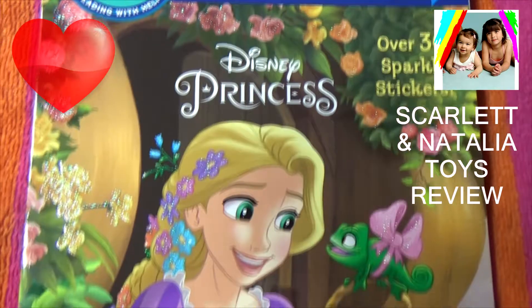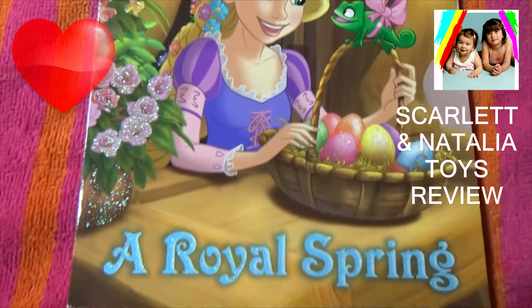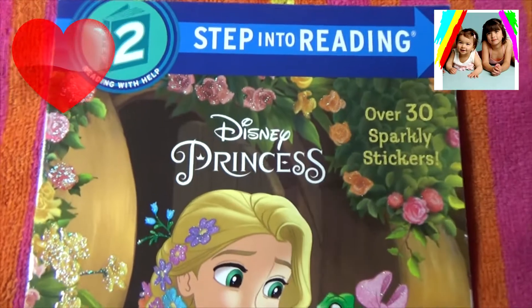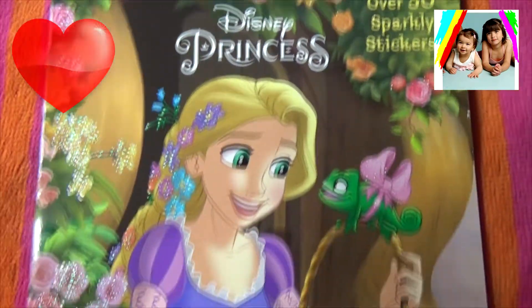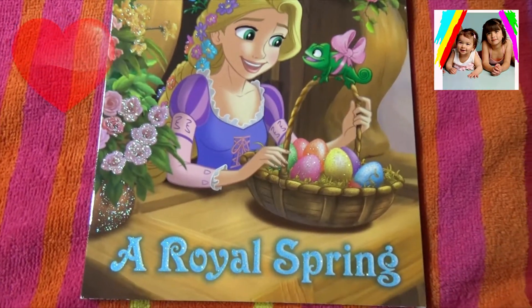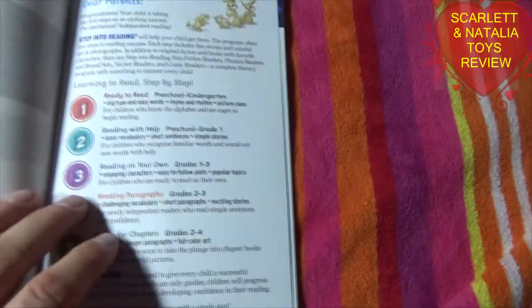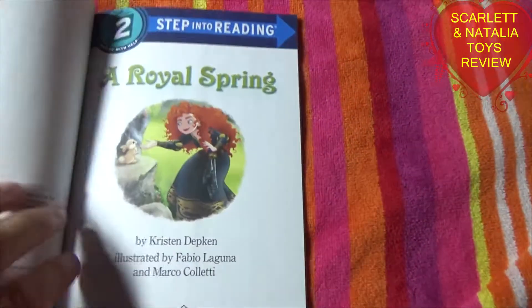Welcome to Scarlett and Italia's Toys Review. Our book today is Disney Princess: A Royal Spring. Let's begin the book. This is level 2, Step into Reading.